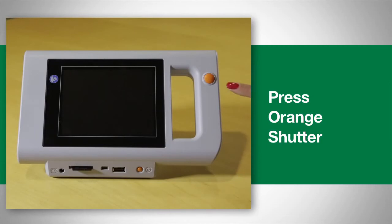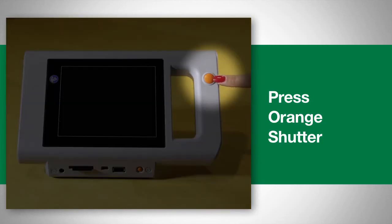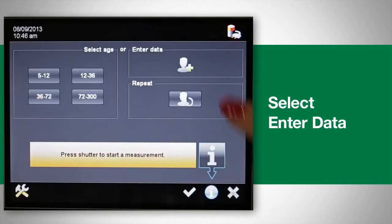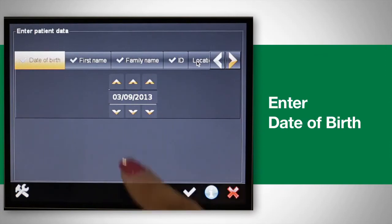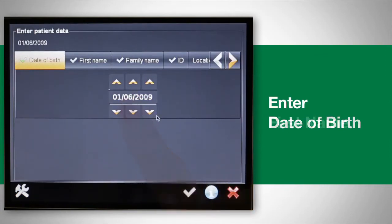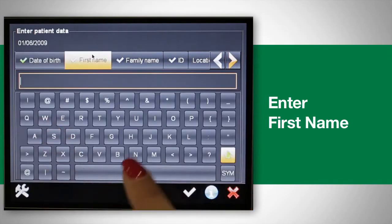You can now begin the screening by pressing the orange shutter button. If a child's name is not in the database, you will have to enter it first. Select "Enter Data," enter the child's date of birth, then enter the first name followed by the last name.